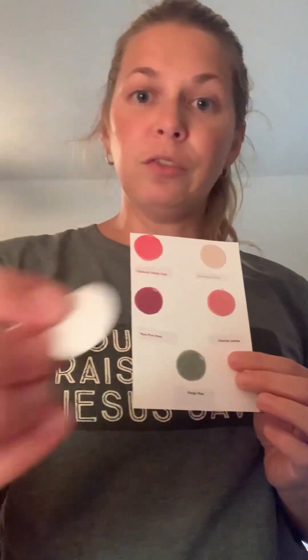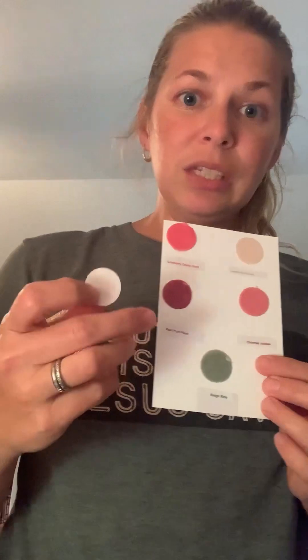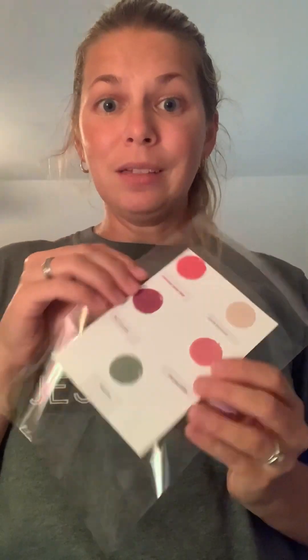This is a really thin piece of felt that I got off Amazon. I really didn't love it when I got it because it was so thin, but it actually sticks to this photo paper when the wax is wet. I'm going to stick it in a clear bag envelope, and I'll be able to mail these to my customers for one stamp because they're so flat and thin.